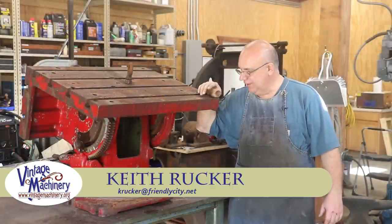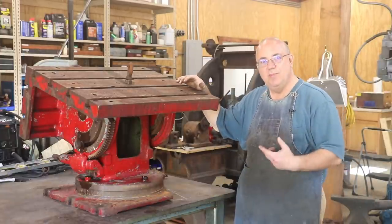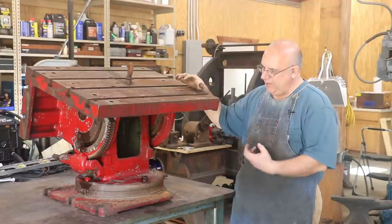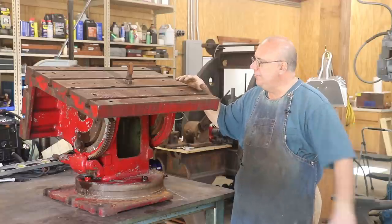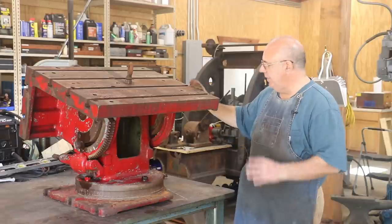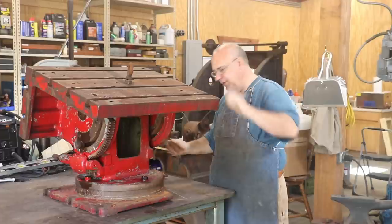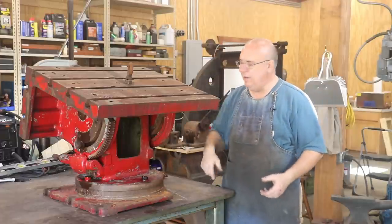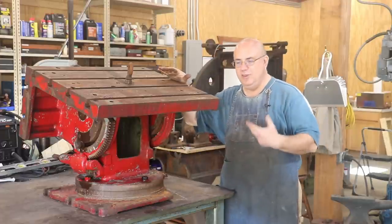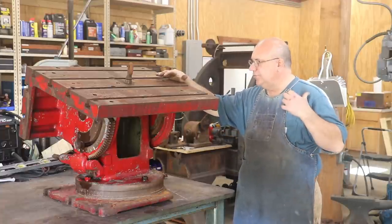Hello, Keith Rucker here at finishmachinery.org. I've got a project we're going to be starting on here today, getting this thing taken apart. What I've got here is a new table that I'm going to be putting over on my Carlton drill press. It's a tilting, what they call a universal table. Basically, you can take this table and tilt it to different angles. It also rotates around on a column down here on the bottom.